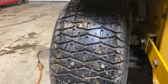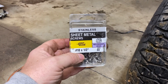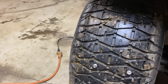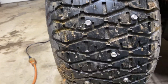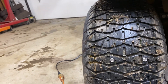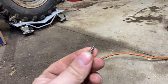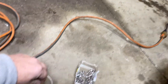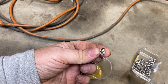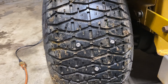I want to show you how you can stud your tractor tires for cheap. I went out and got these stainless self-tapping screws, and as you can see I've already started — I've got a pattern going on. What I'm doing is taking a screw and dipping it down into this washing soap for lubrication.